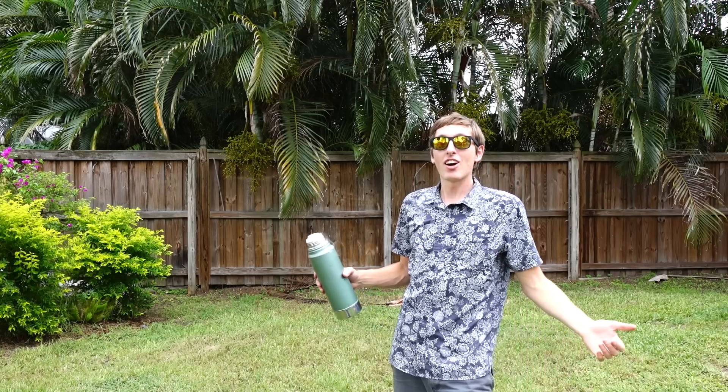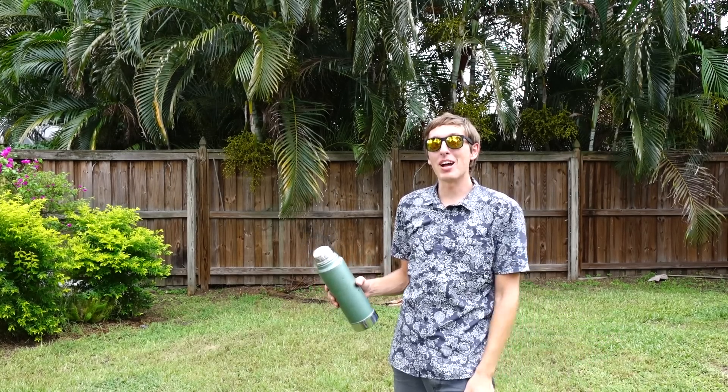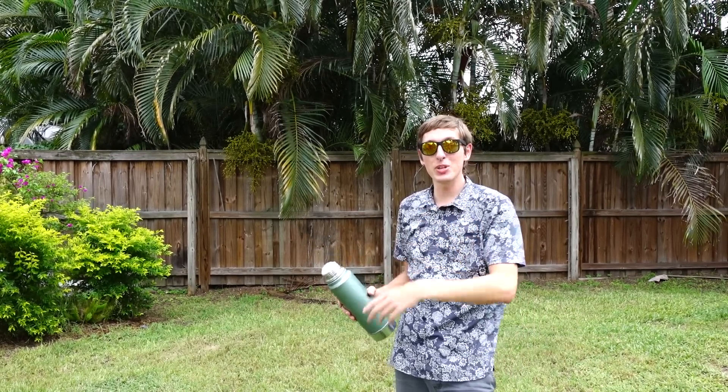All right guys, that's it for this week's episode of the Backyard Scientist. I'll see you guys next week. Bye!